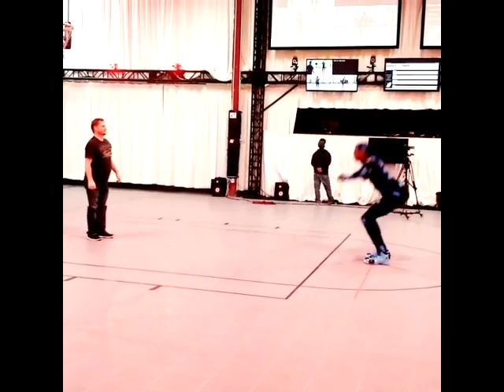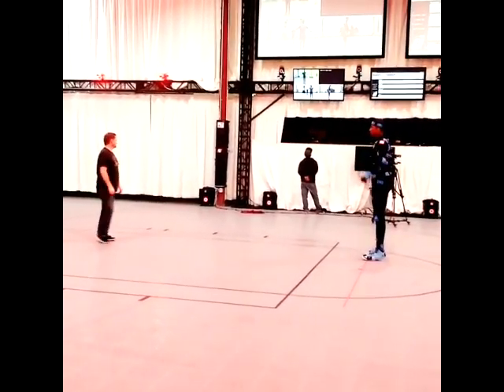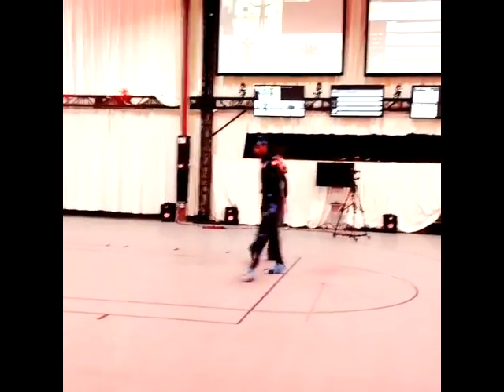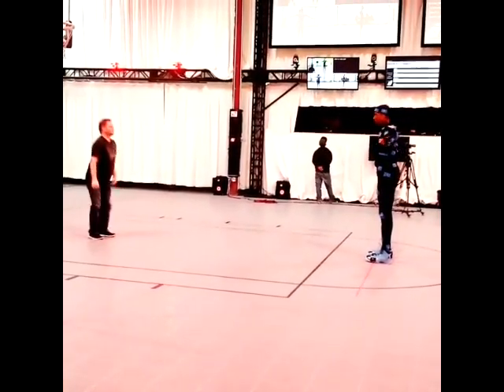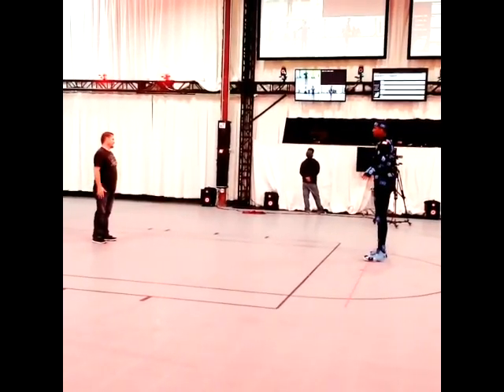Right here, you see him doing the lateral movements with whoever that is at 2K Sports, but he's doing simple animation work. You see him with the mocap suit on. He's walking towards the camera. I'm going to play this clip one more time and then you guys get to see the second clip.